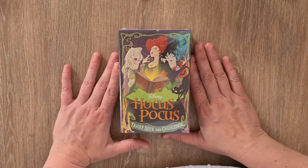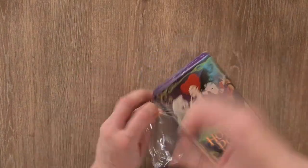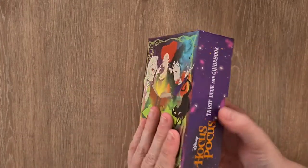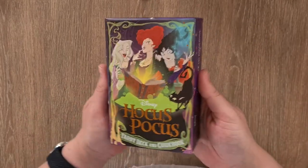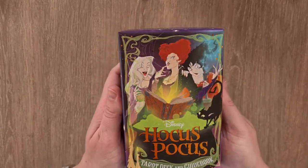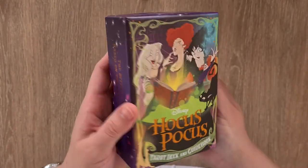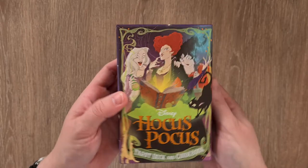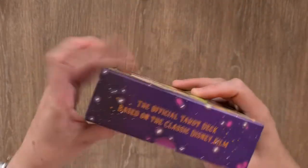So, tarot deck and guidebook — let's have a look. I'm going to take the plastic off as we always do, and you can see it is a two-part box with thumb holes — thumb holes are everything on two-part boxes for me. We have this gorgeous cover picture of the Sanderson sisters on the front, and we have foiled 'Hocus Pocus' there flashing at us, and there are these little dots that are also metallic embossed on there as well.